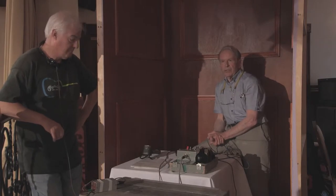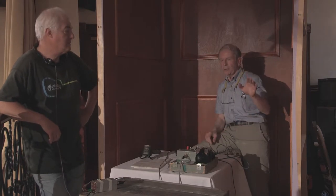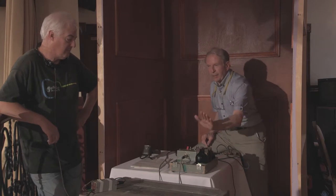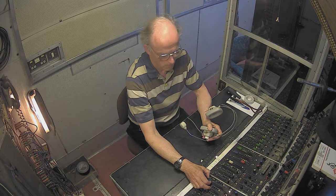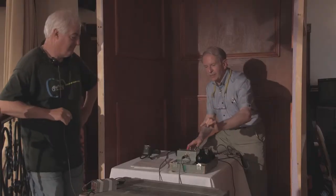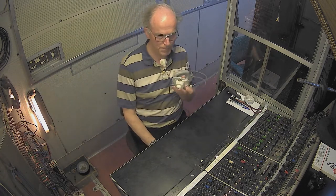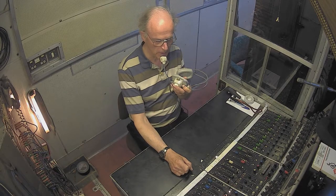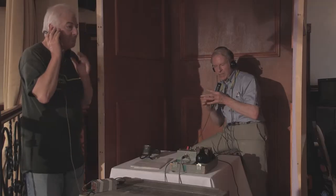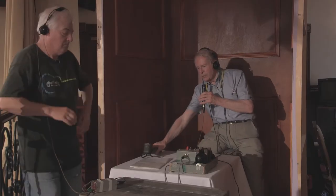The most important thing in any outside broadcast is to establish communications between the site and the vehicle outside. To do that, we use the barren box. Doug is out in the scanner, and I'm going to attract his attention by pressing the Q sound mixer light. I shall also listen on production talkback and speak to Doug on the lazy mic. Hello Doug, how are you? — Hello Ken, I'm fine. I'm hearing you loud and clear on the lazy mic. You're hearing production talkback. Would you like to listen to the lip mic? This is the lip mic — one, two, three, four, five, six, seven, eight, nine, ten.